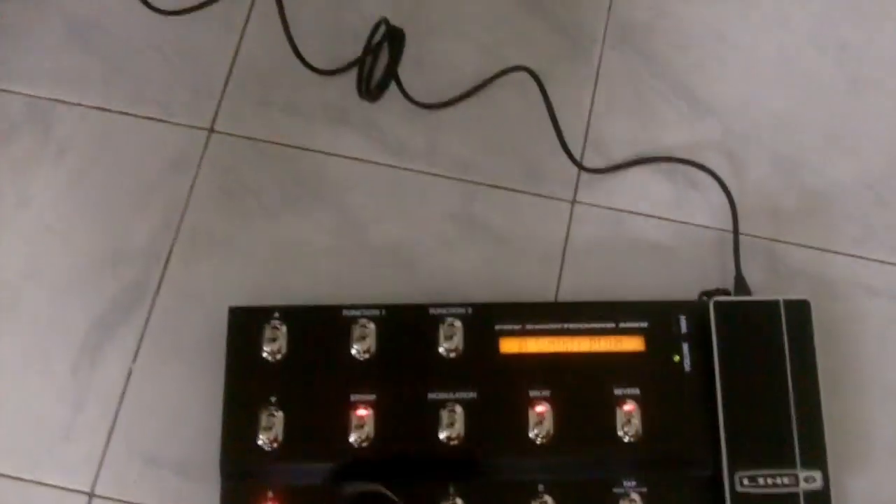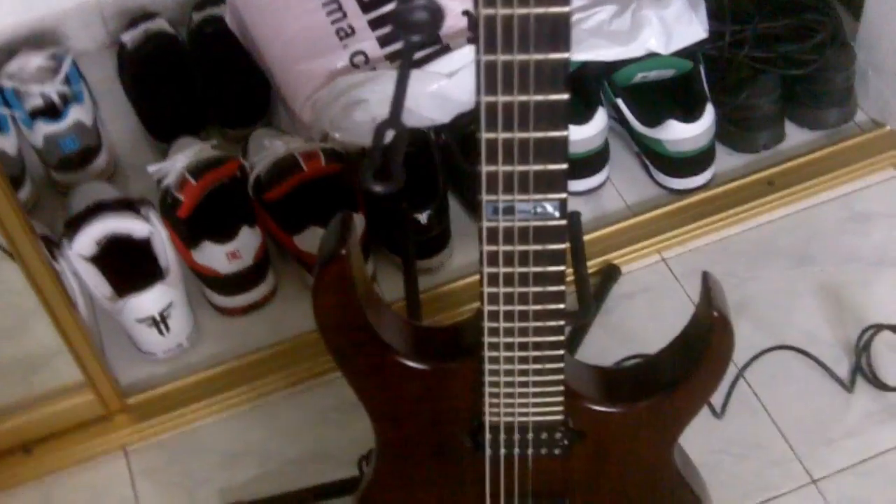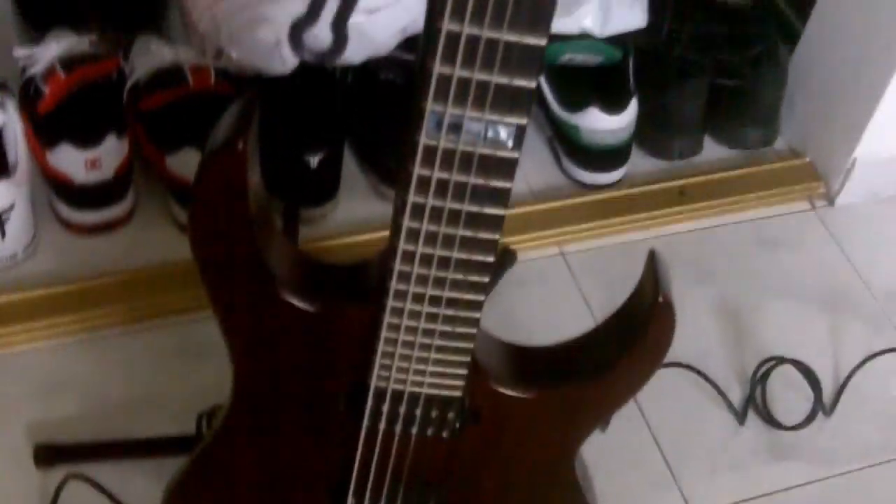I also got this new little baby right here — a new pedal, it's my Line 6 Shortboard MK2. You can see the clean, cementy rhythm patches right there. To demonstrate all the patches and how the speaker sounds, I'm going to be using my trusty Strictly Seven 6-string guitar. Look at that — Jam 4-2-3. This thing is incredibly loud, dangerously loud. Let's test drive it so you guys can hear it.